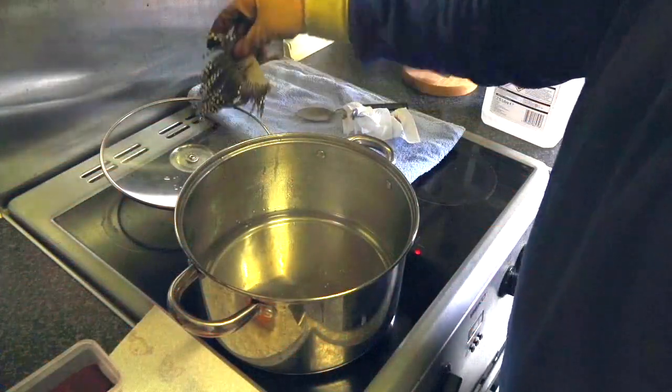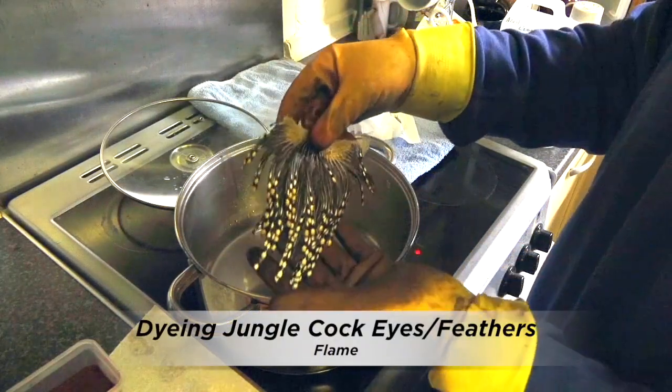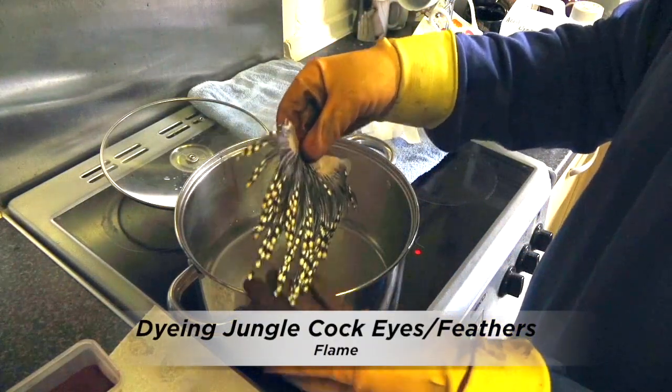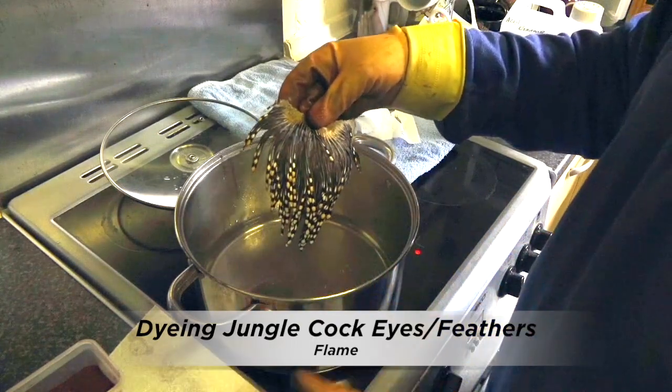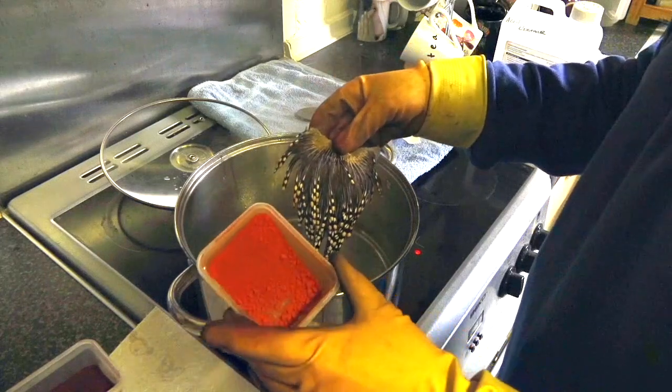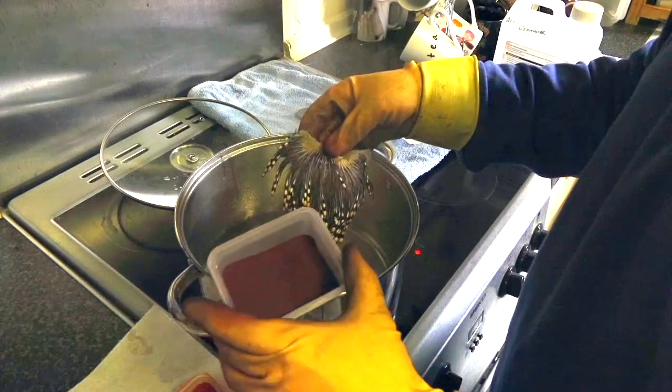I'm going to be dyeing some junglecock. This is the lard junglecock for some of the tube flies I'm going to be dyeing and some spey flies. When I dye these, basically it's a flame, which is a mixture of hot orange dye and fluorescent red dye.